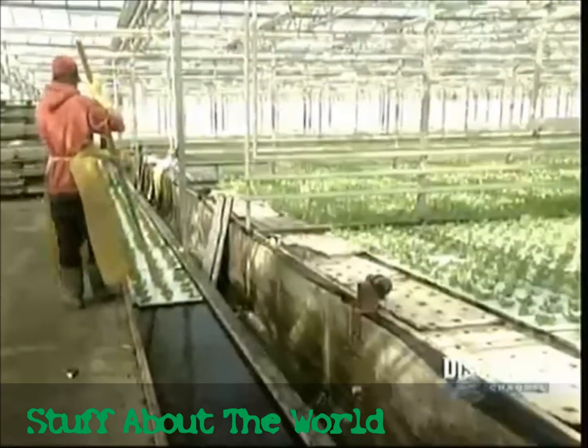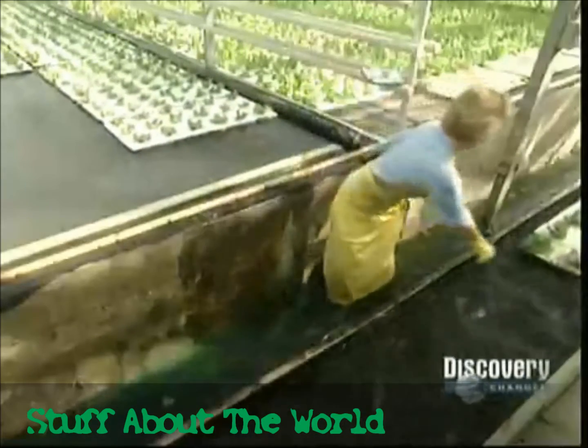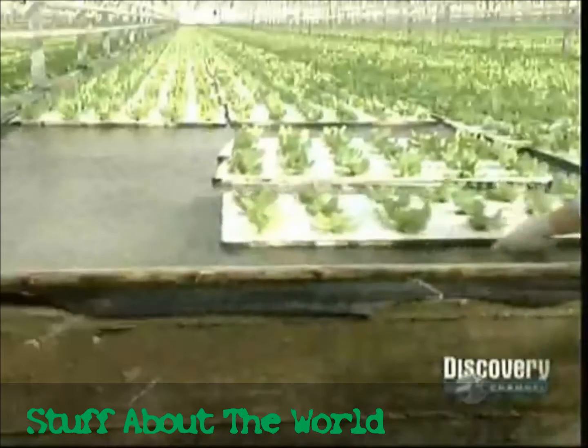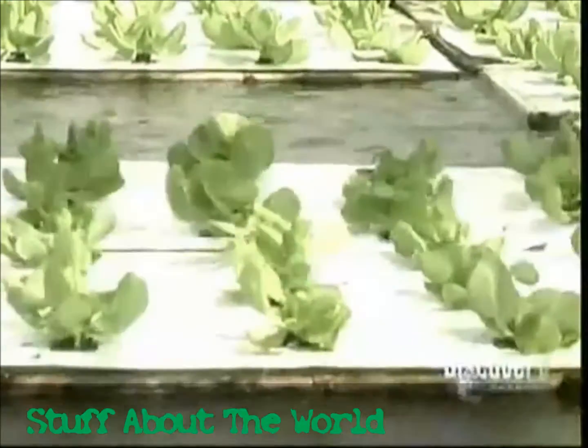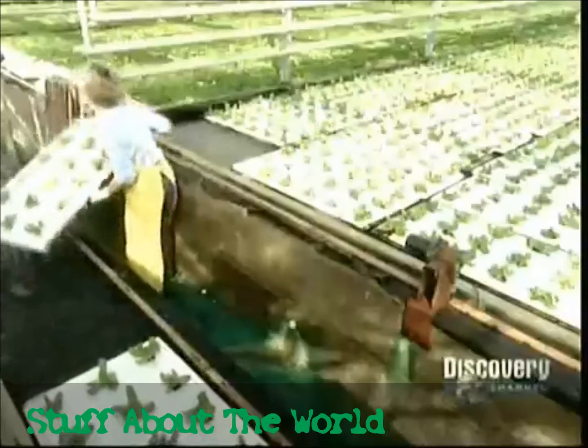The lettuces go into the production zone, the last move before harvesting. These pools are bigger, so automatic machines move the boards around.